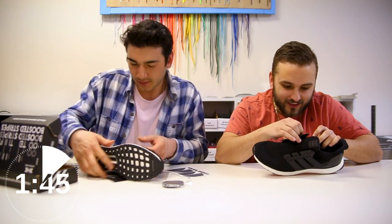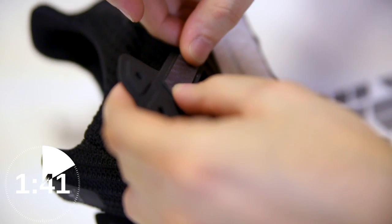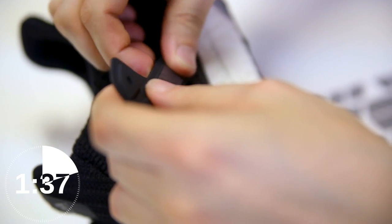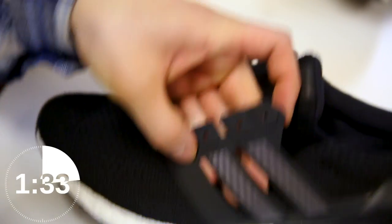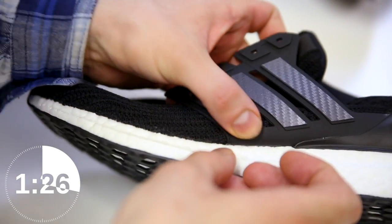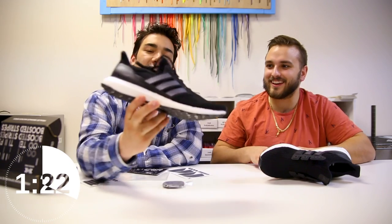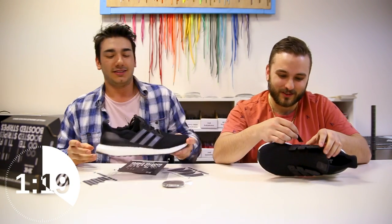The race begins — one competitor gets a fast start while the other is still working on the first shoe. With silver carbon fiber stripes going on, Dylan pushes through to stripe number three as both competitors work to finish their Ultra Boosts within the two-minute window.